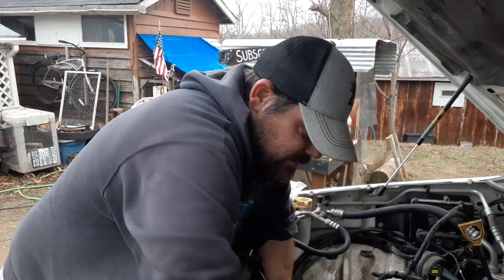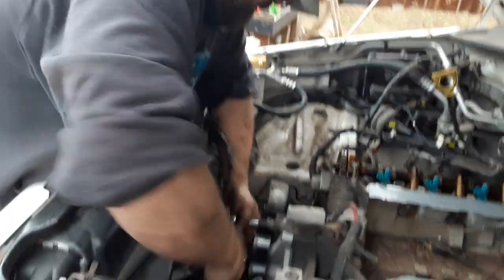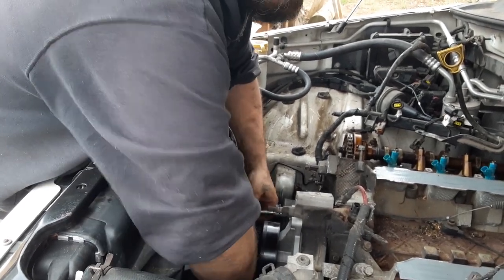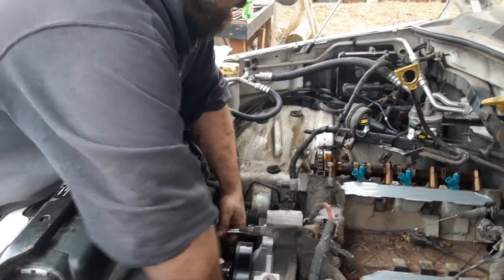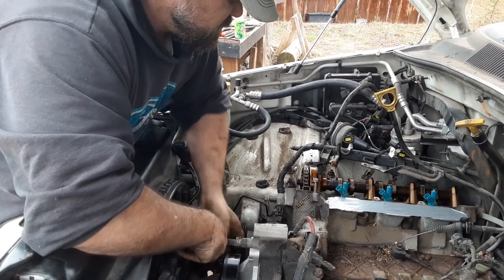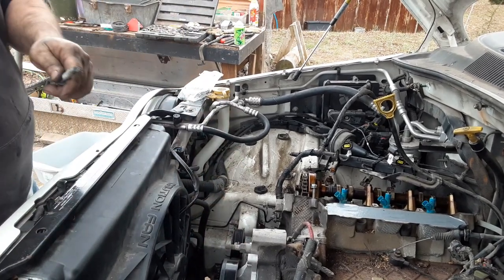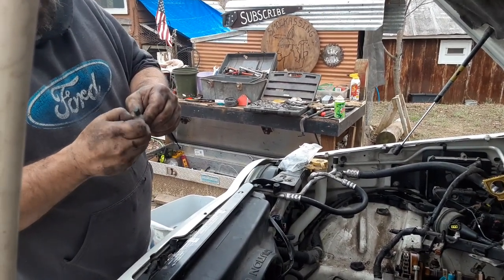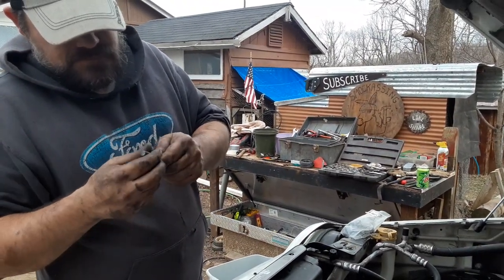A lot of bolts holding the water pump on. Yeah, a lot of stuff coming off this time — I'll have nightmares about this one. I wish I had some oil to coat these so they don't rust while we're waiting. I don't know how long it's going to be until we get back to it. This isn't my vehicle, so I have to consider that too.